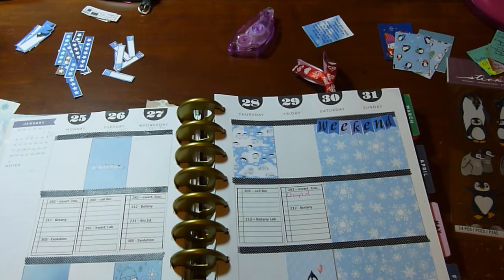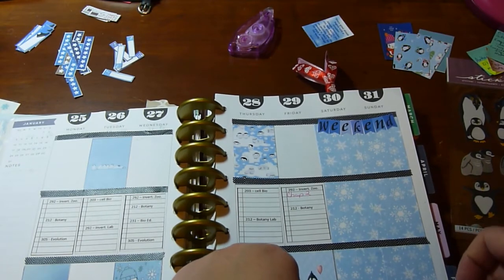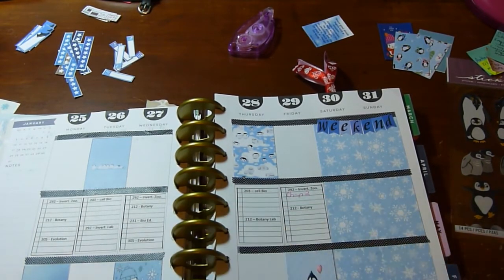I'm going to put a little bit more washi down. Some of this washi is better than others — this particular washi is not very good, but I got it at Meijer for a dollar.